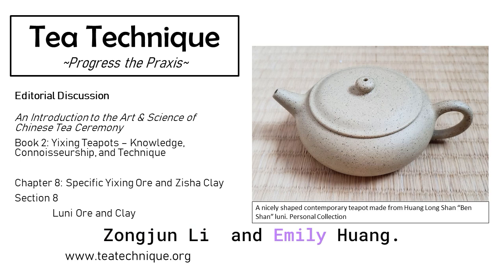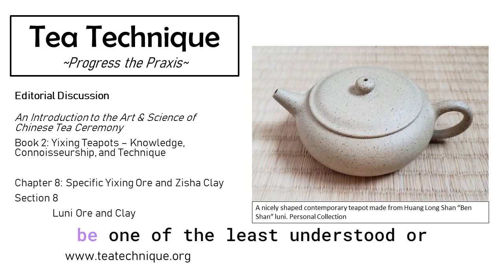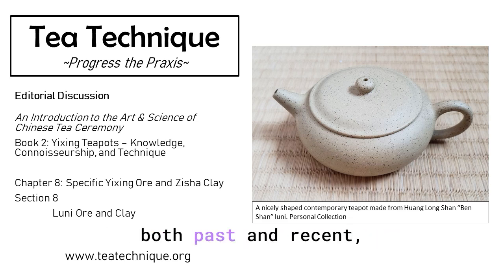Zongjun Li and Emily Huang. My first question: Luni seems to be one of the least understood, or perhaps least discussed, of the Zisha wares. What has been your experience, both past and recent, with Luni clay wares?